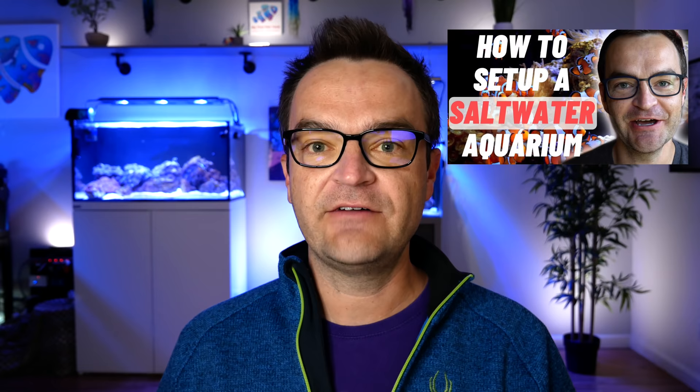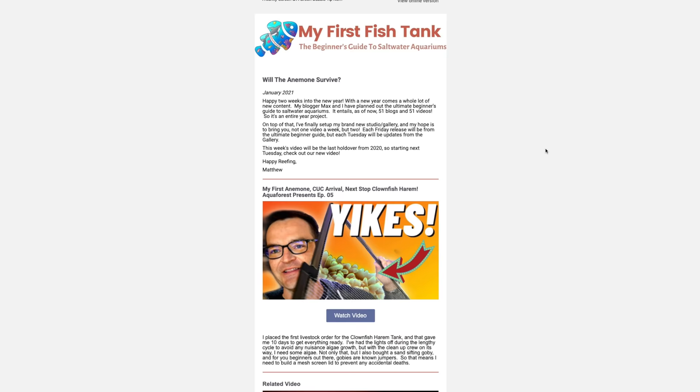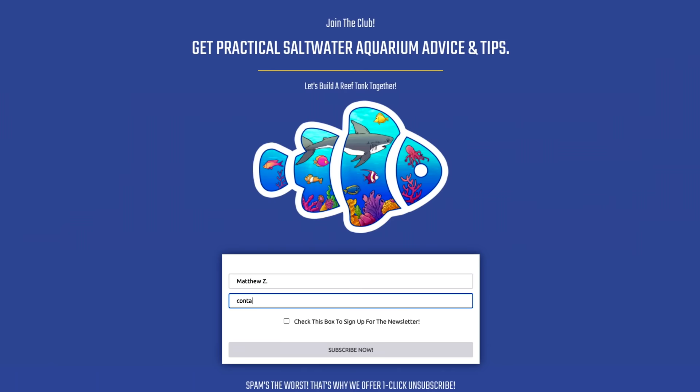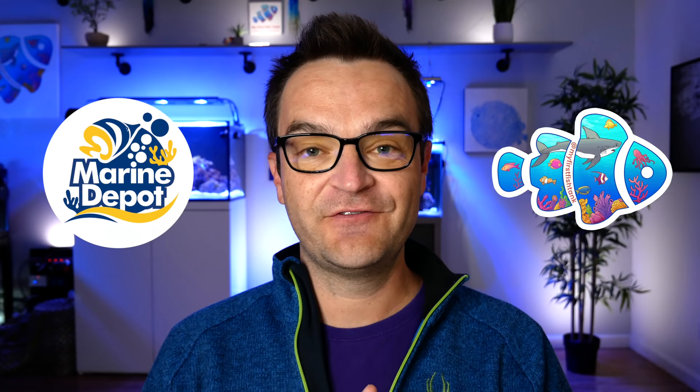This is basically our attempt at the ultimate beginner series — not just a single 30-minute video or a 10-minute video or a series of 10 videos. We wanted to go super in-depth for the complete beginner. We put out newsletters with every new video. Just go to myfirstfishtank.com and click subscribe. We're going to put out one video every single Friday at Marine Depot and at My First Fish Tank for the entirety of 2021.